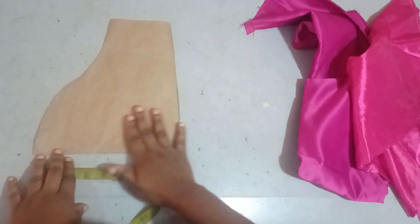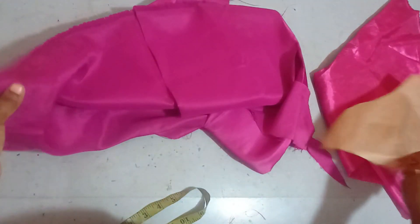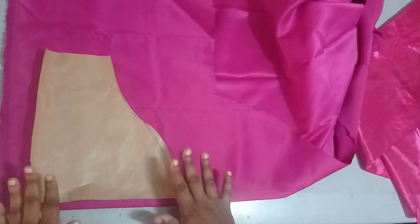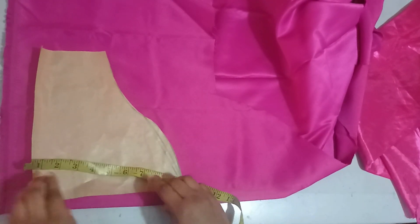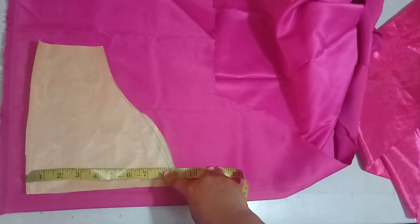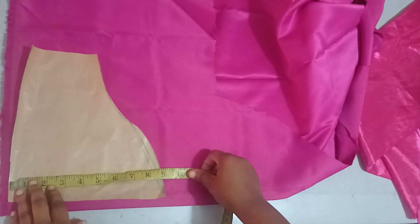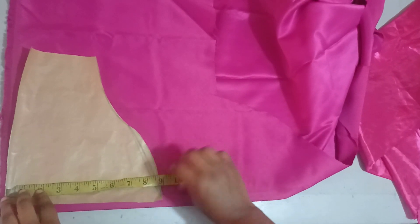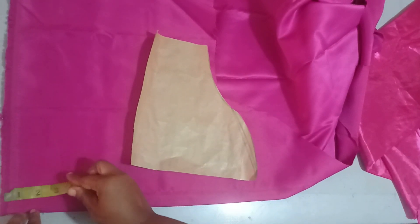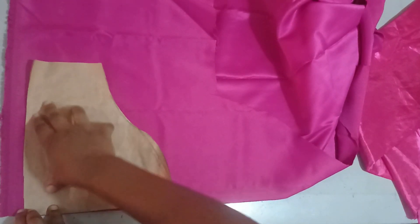Now I have my basic sleeve ready. I'll be tracing this directly on my fabric, folding the fabric into two. The length of the sleeve is entirely dependent on your preference — I recommend it should be either at the elbow or just before, it shouldn't go beyond the elbow for a nice fit. My basic sleeve here is nine inches, and I'm aiming for about ten inches, so I'm going to measure one inch extra here.